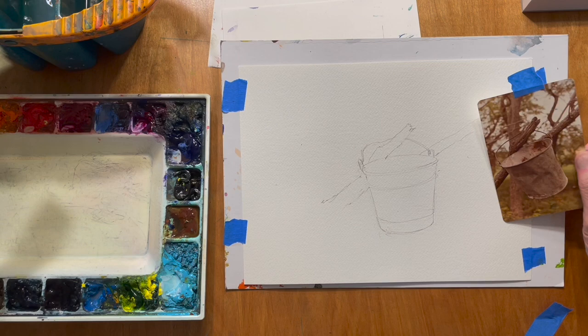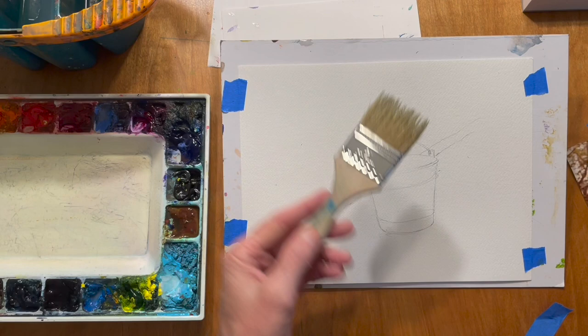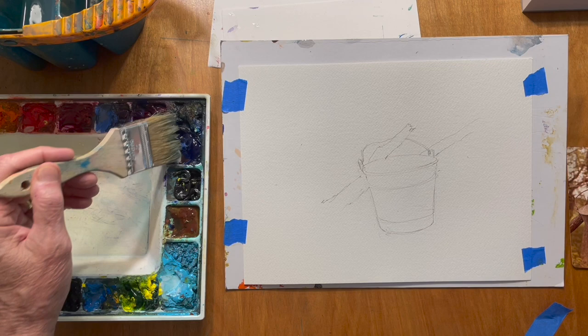What I'll do first is lay in a background, and to do that I'm going to use this cheap disposable brush. You can get these at Lowe's or Home Depot. It's a two inch. I think it's hog's hair — it has a very defined end on it with a lot of space between the hairs. So I'm just going to gently indicate a background that's out of focus.